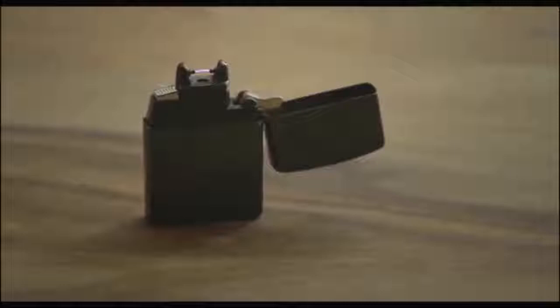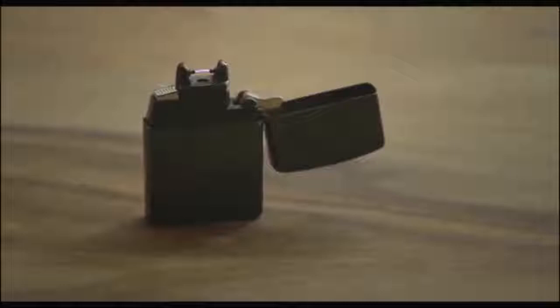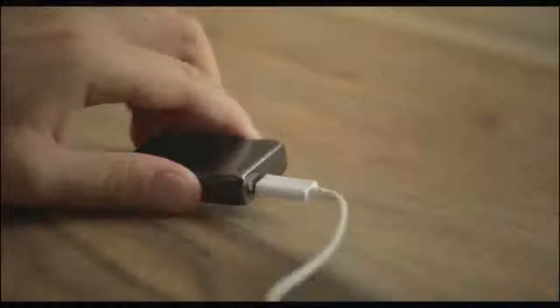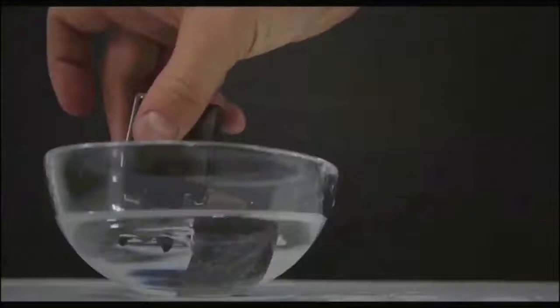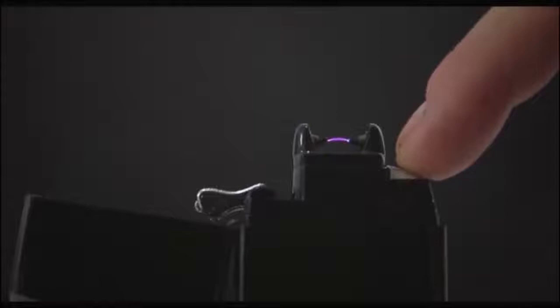Vault Lighter is simply charged with a USB cable. It is made from recyclable products and does not use any liquid fuel. Vault is powerful enough to light up just about anything, from candle to bonfire. Vault is windproof and waterproof. It will hold a charge for more than a month depending on usage frequency. While average lighters last a couple of months, Vault will serve for years. Please support us by making the pledge today — it is time to recharge.